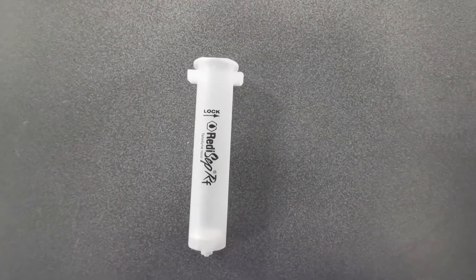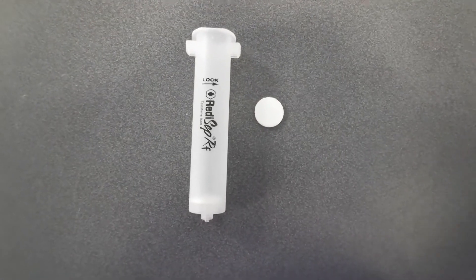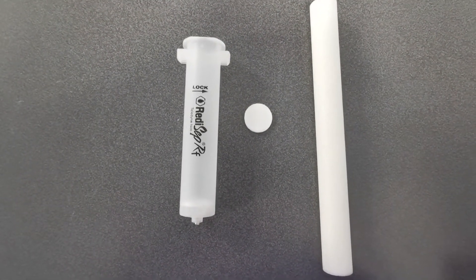In order to use dry loading on the Combi Flash we need an empty dry loading cartridge, we need a frit, a plunger to pack the cartridge, and finally your sample.